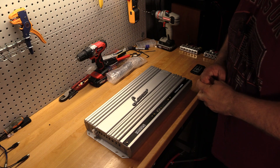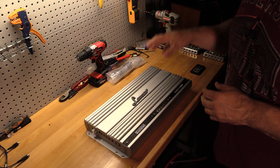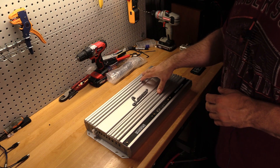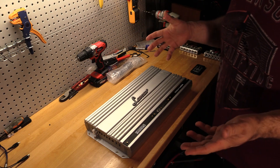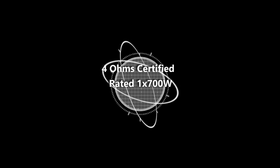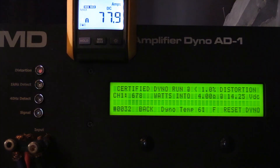Nothing left to do but strap up the Lanzar Opti 2000D to the trusty amp dyno and find out just how much power this sub-$300 Korean 2K amp actually produces. I'm excited — let's do this.